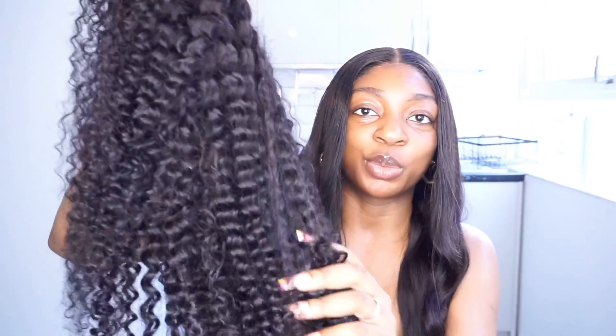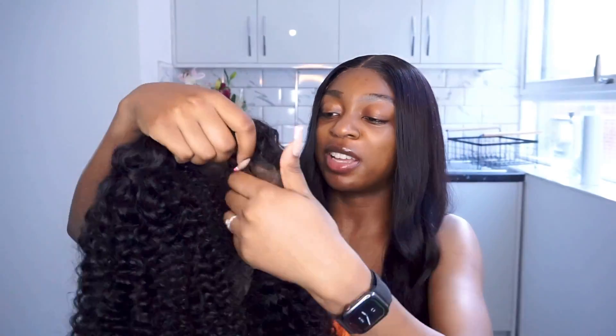Last but not least, we have the actual wig. My first impression is that the wig is very dark — almost black — which is not necessarily a bad thing, but we'll see how it goes. The wig is a 7x5 closure, which I think I might go for from now on. It gives you enough parting space and that frontal look in a closure, which is amazing. I'm going to bleach the knots off camera and then come back and do a little styling before the install.